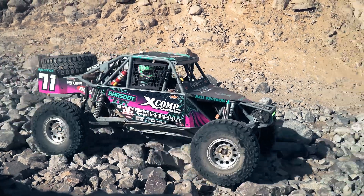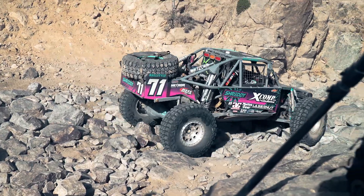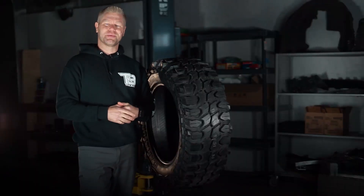As seen on Ultra 4 Cars at King of the Hammers this year, we're going to be digging into these ridiculously inexpensive but high-performing Gladiator X-Comp Mud Terrain tires.